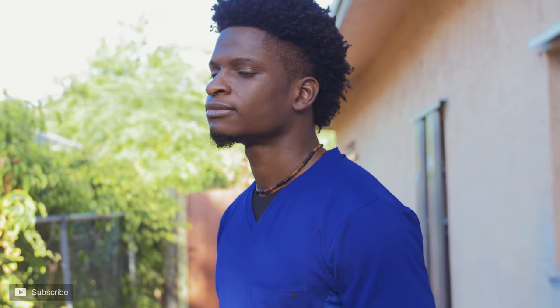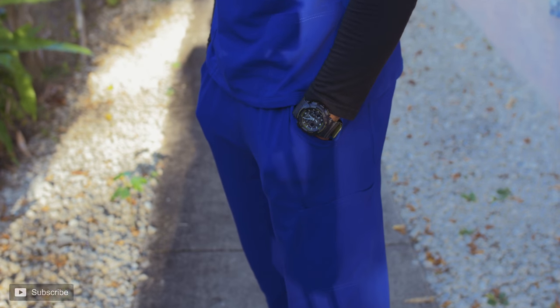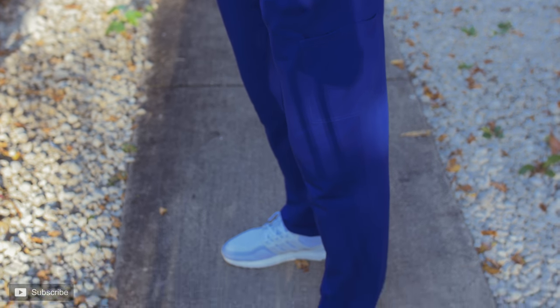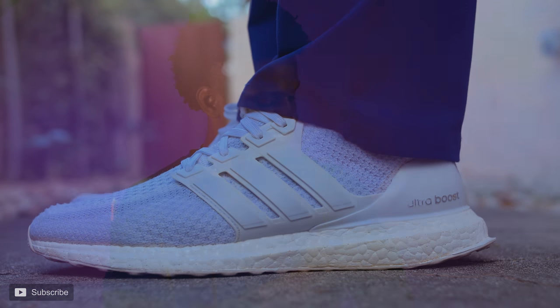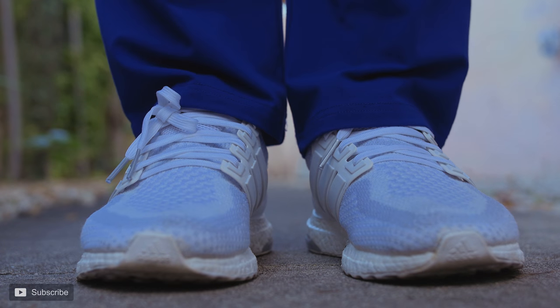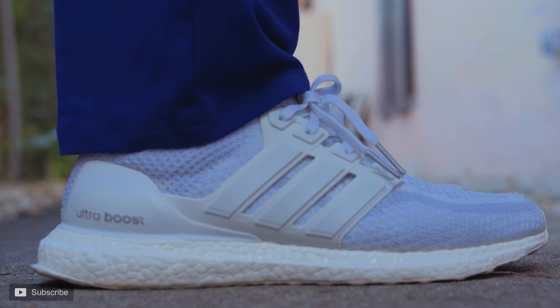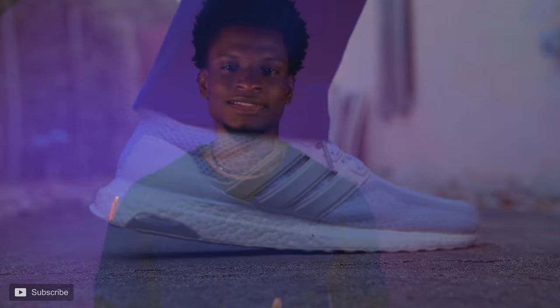For sizing, I got a large in the scrub top and small in the scrub bottom. Benefit recommends sizing up from your normal size. The large fits fine — I probably could have gone with a medium. I generally buy smalls in scrubs, but a small probably would have been too tight, so medium would likely be the perfect fit. I'm about 5'11" and 170 pounds for reference.